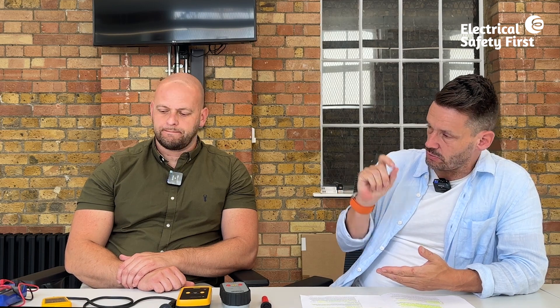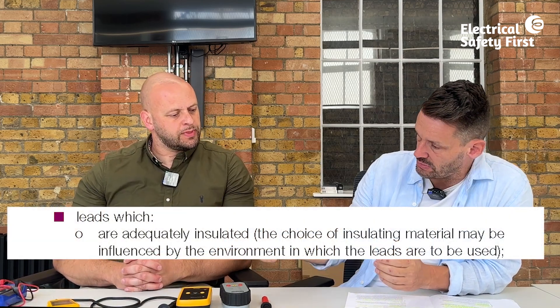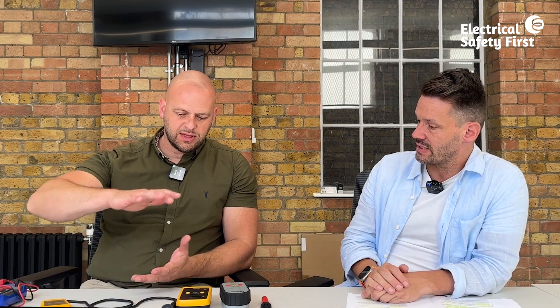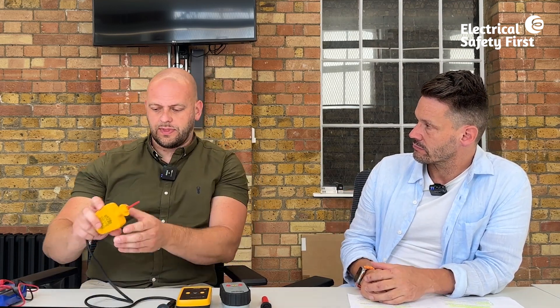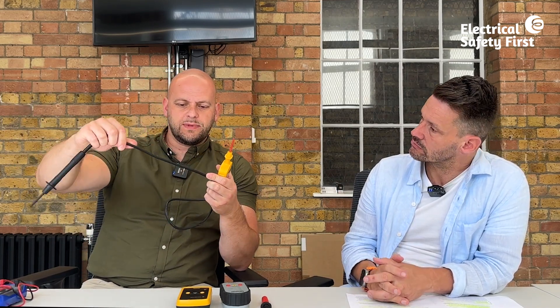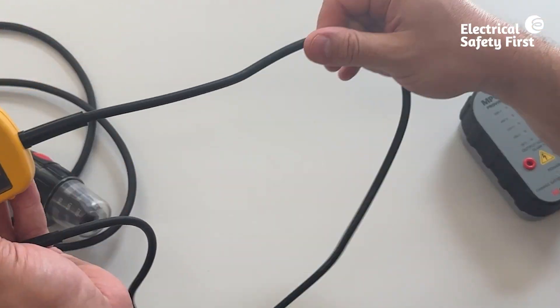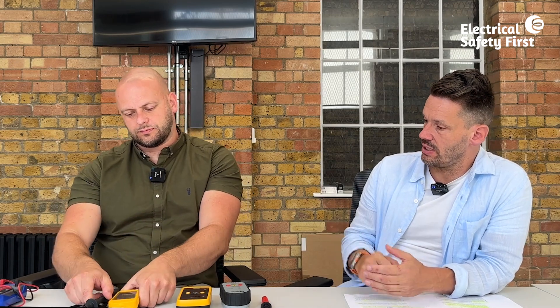To recap: we've looked at the BS EN number, rated installation category, finger barriers, maximum exposed metal tip, and the need for a fuse lead. GS38 also requires that leads are adequately insulated, with the choice of insulating material influenced by the environment. The insulation on quality test leads is very thick and durable — the conductor inside is probably four times thinner than the insulation. Any damage, splits, or makeshift tape repairs would render the leads non-compliant and unusable.